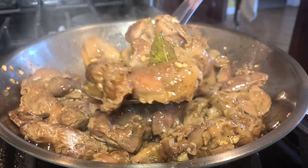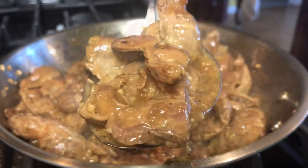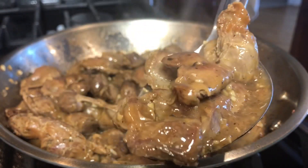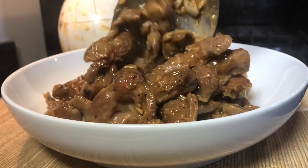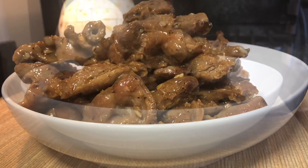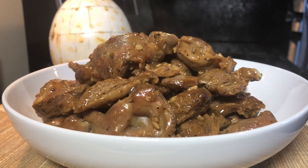Check this out — look at this. Adobong chicken gizzard, guys! Adobong chicken gizzard, everyone. Enjoy. Bye-bye!